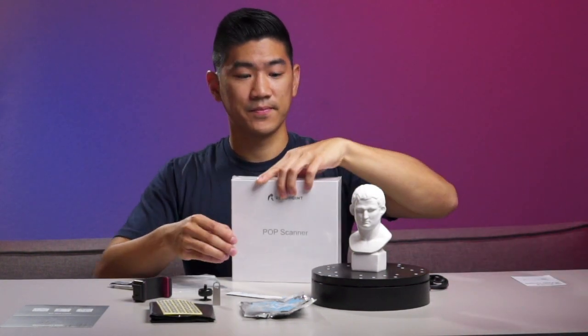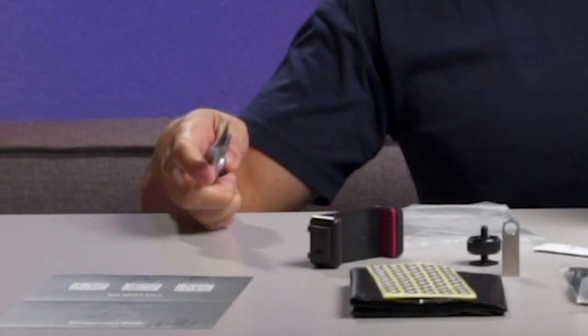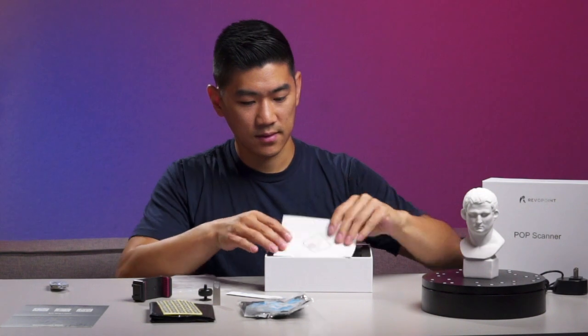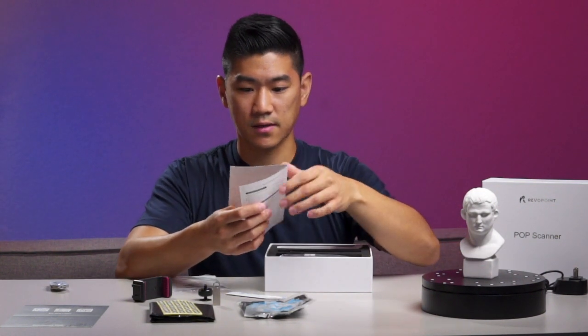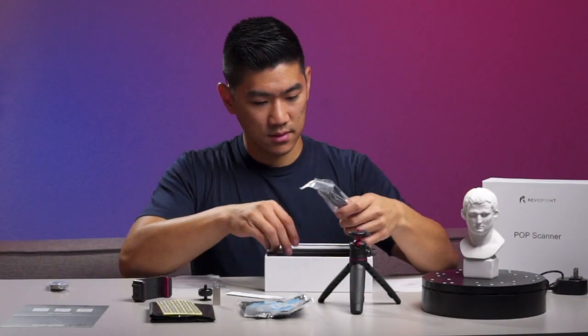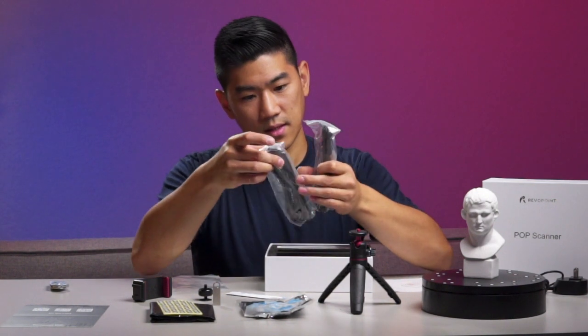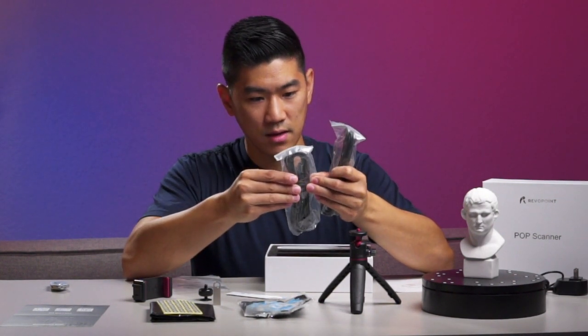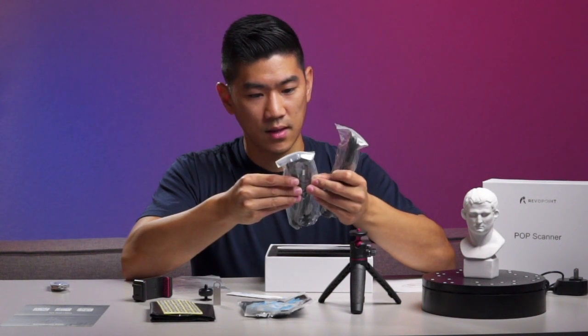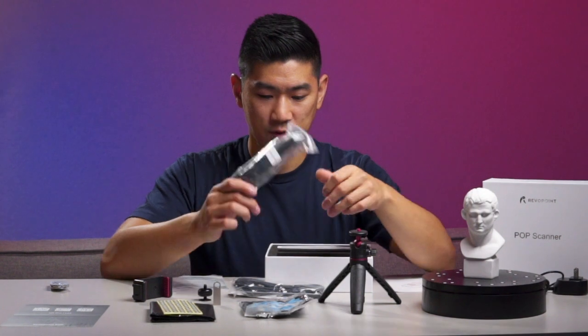Now we get to the good stuff. Got a little warranty card here. Got a tripod — well built for being a tiny tripod. We have our cables: USB-A 3.0 to Micro-B 3.0, and a USB-C to Micro-B 3.0 for this one.